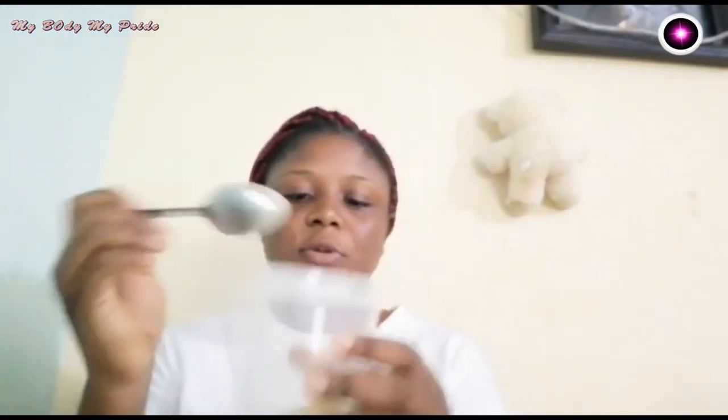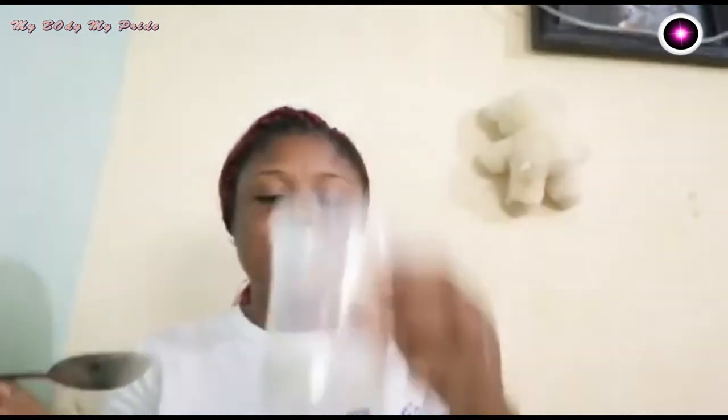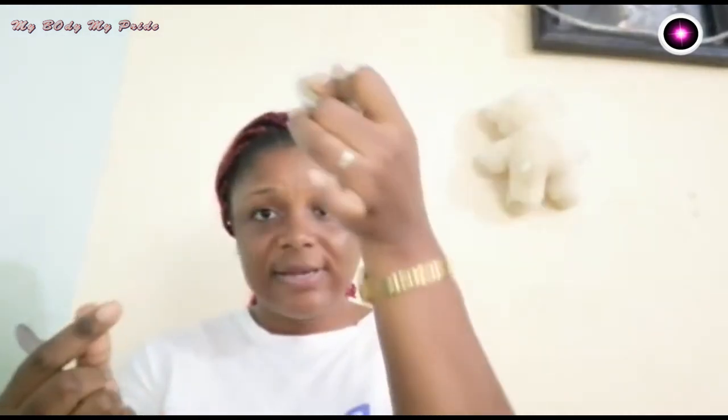So two tablespoons full of fenugreek seed. Now this is our fennel seed — this is our fennel seed powder, ground into a powder form. You have to grind it. I am also going to be using two tablespoons of fennel seed powder.